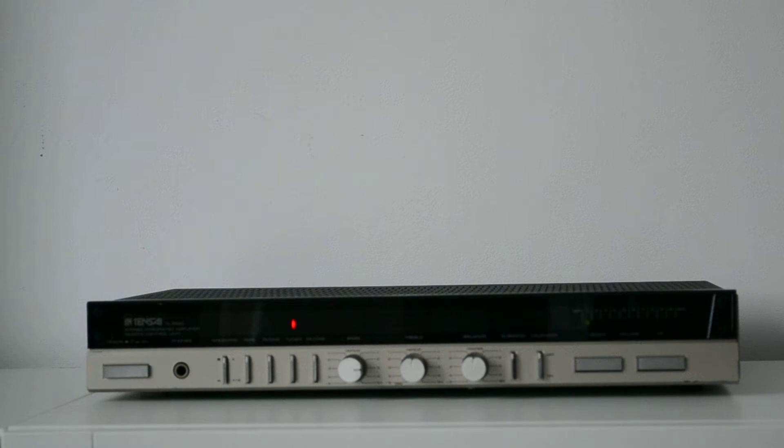The power of this amplifier is 2x30 watts, but in my opinion I believe it has more than that — maybe 50 watts — because I've listened to amplifiers rated at 50 or maybe 60 watts and they didn't sound this good. This is incredible.